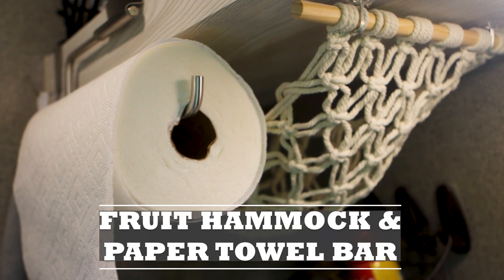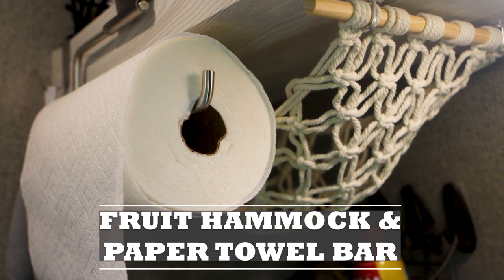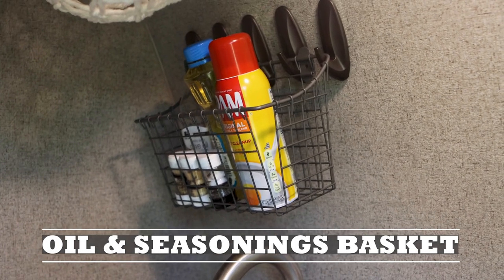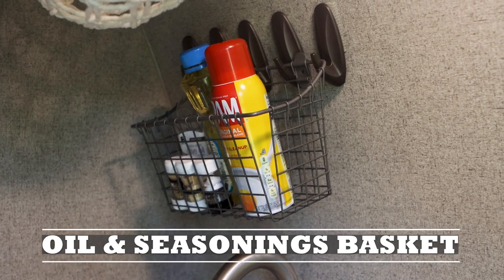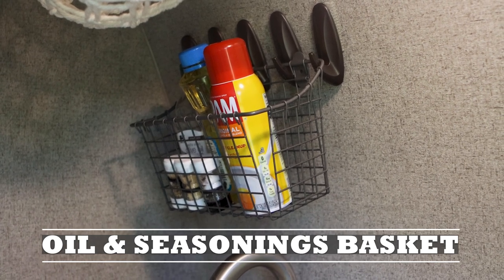We just purchased a fruit and banana hammock as well as a paper towel holder. We have a basket in the kitchen that holds the oils and cooking spray, as well as our spices on command hooks held by 3M dual lock — pretty strong velcro. We take that basket down in transit.